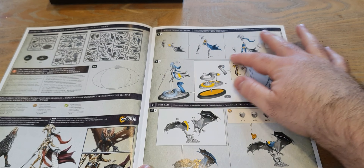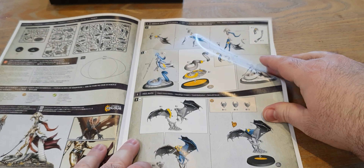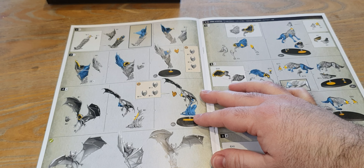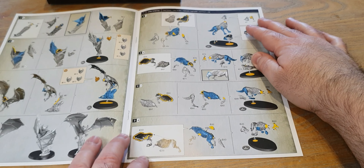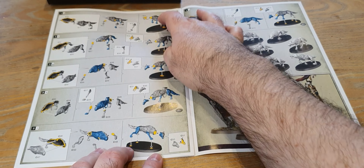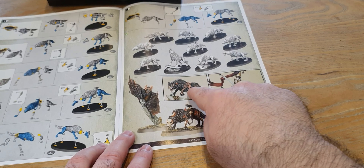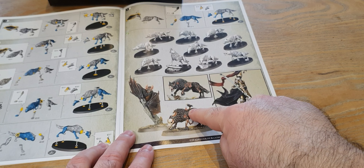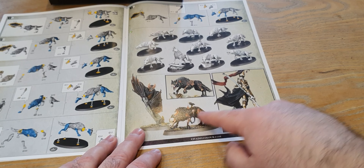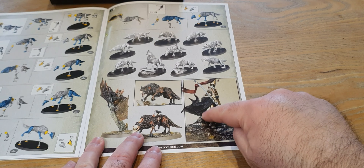Looking at the instructions: Sakar doesn't have any build options - it's all one option. The Fell Bats look like you can put any head on any bat to get a little bit of variety. The Direwolves look like mono builds - monopose. Yeah, these are all monopose. Some pretty pictures of things being dead but still moving about. I like this one with a crow eating the back of the Direwolf and the wolf is like 'am I bothered?' Some nice detail on the back of the miniature - little bits of flesh exposed, really pallid.